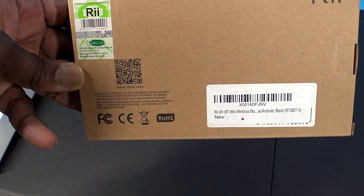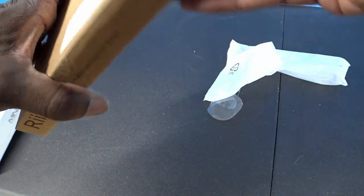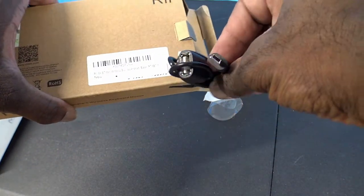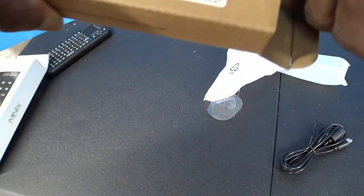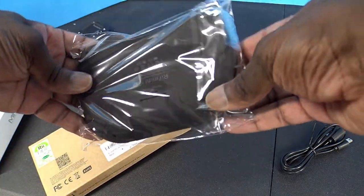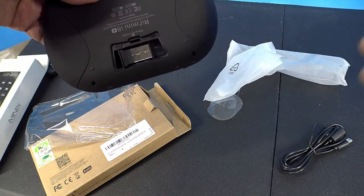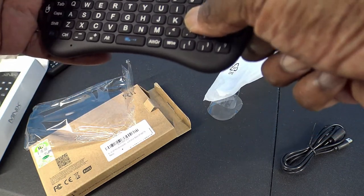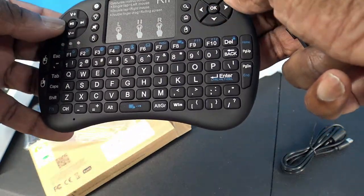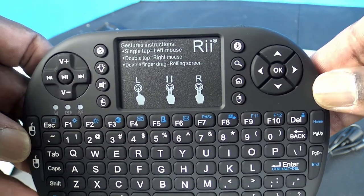Up next we have the Vii i8 Bluetooth mini wireless keyboard. It has Bluetooth, a backlight, a big touchpad, a keyboard, and a dongle. It's good to have a dongle in case your TV, computer, or Android box doesn't come with Bluetooth. The earlier Android boxes never came with Bluetooth built in, but you could always attach a Bluetooth dongle to the USB ports.